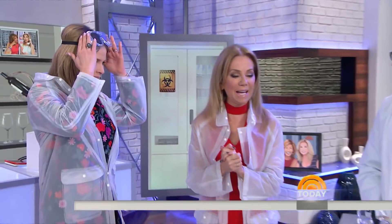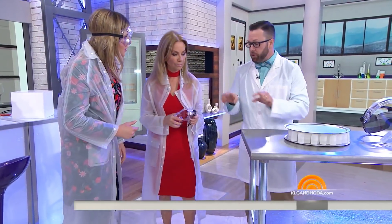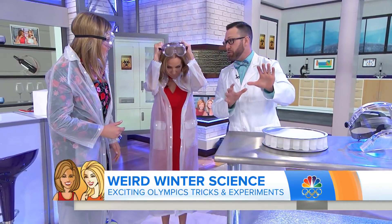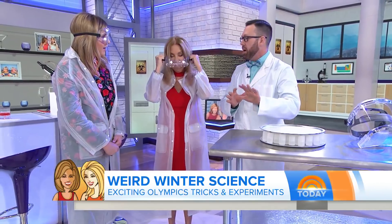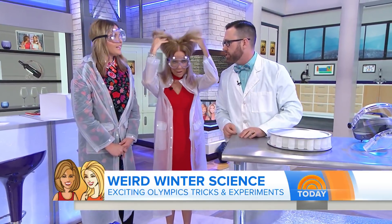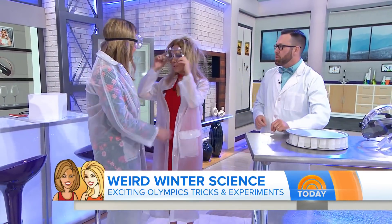We thought it'd be fun to celebrate some cool tricks, so let's welcome back Mr. Science Jason Lindsay. If we do this experiment, you will need to put those on and I'll put this on so that you don't get hurt. Make sure you're wearing your safety gear for science — here, you have a hat Jenna. Congratulations, let's be mad scientists today!